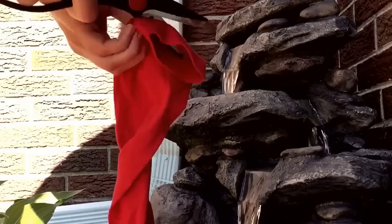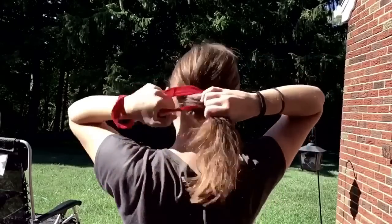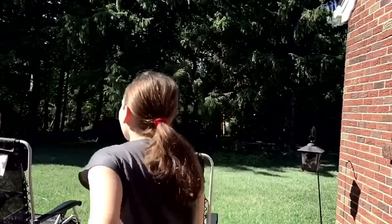Something super simple yet super healthy you can do with your shirt is cut off the end cuffs and make little ponytails out of them. It's so simple but it's healthy because normal ponytails can rip your hair out, so if you're going to go for a jog you can use one of these and it won't.